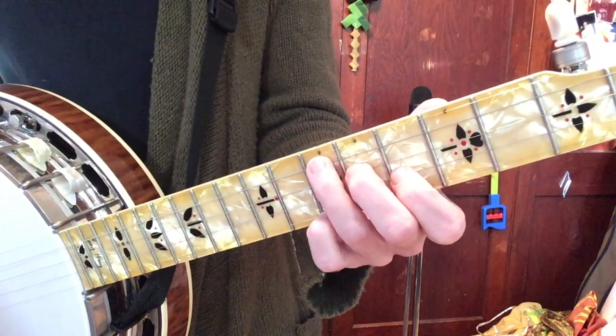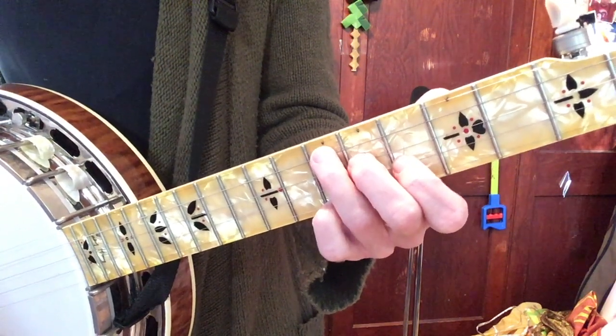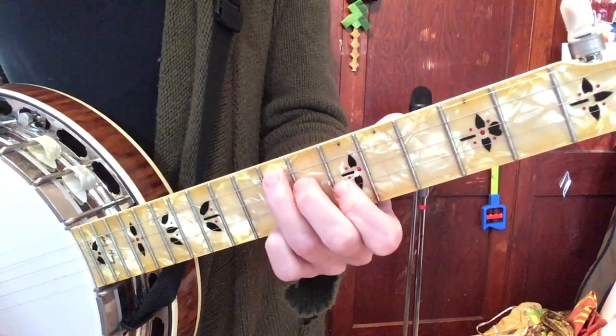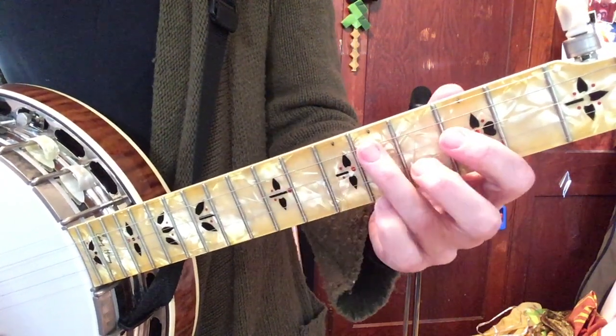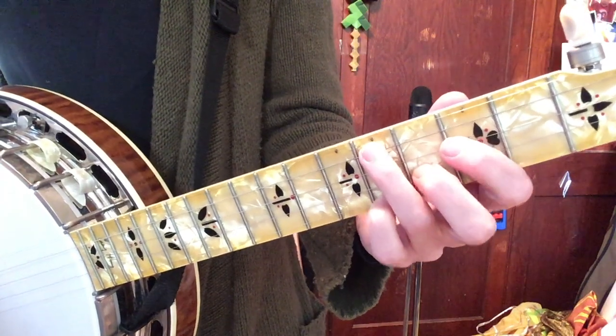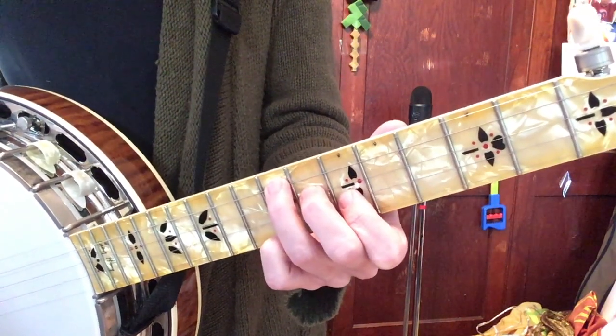Now this is a universal rule: your five chord is always two frets above your four chord in the same shape. So that is your five chord in the F shape. So D chord, D shape, one chord — four chord, F shape — five chord, F shape.